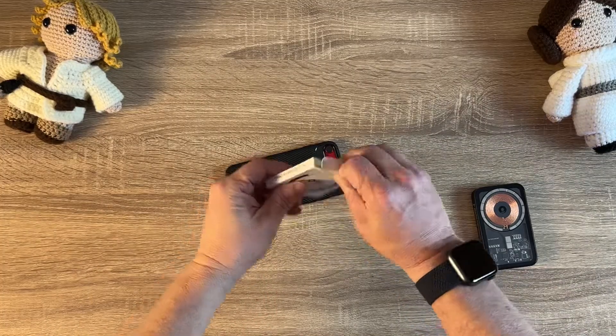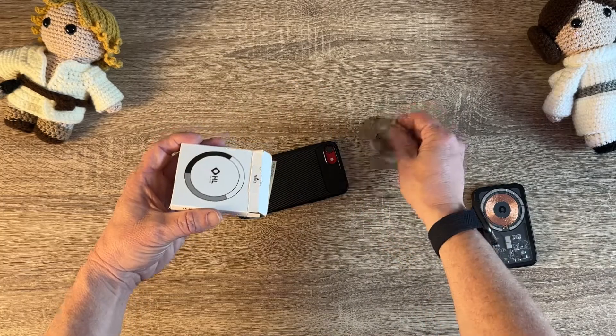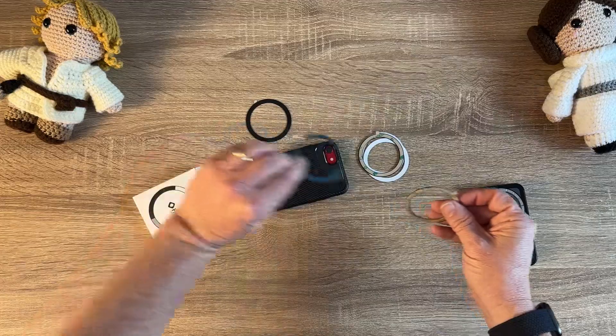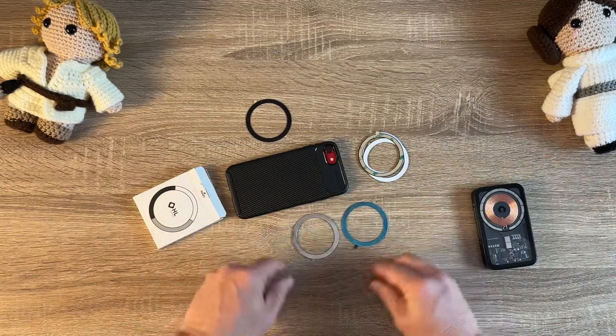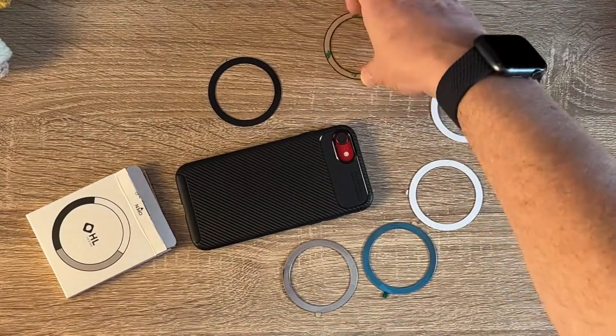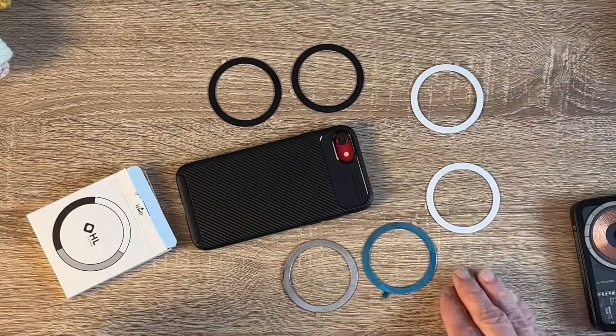They come in three different colors: two white rings, two black rings, and two silver rings. So in the box you get the rings. There's the silver one — it's got a little coating on it. That's what it looks like without the coating, because I took the little plastic things off. And then the black one, and then the two white rings.